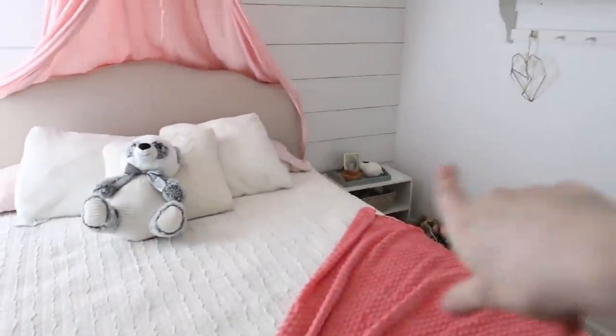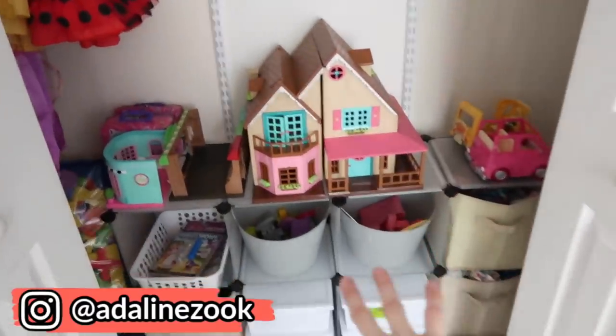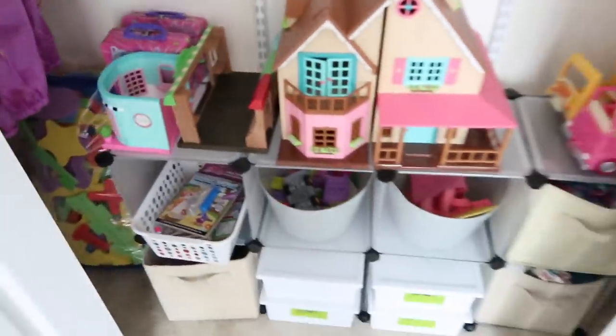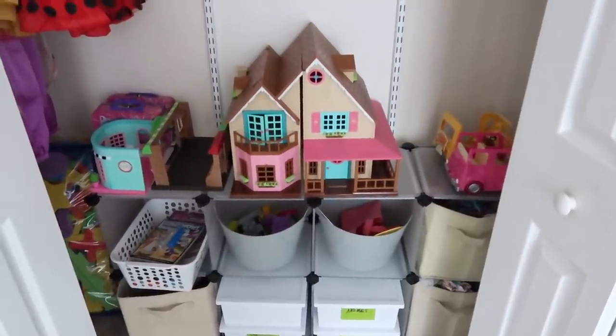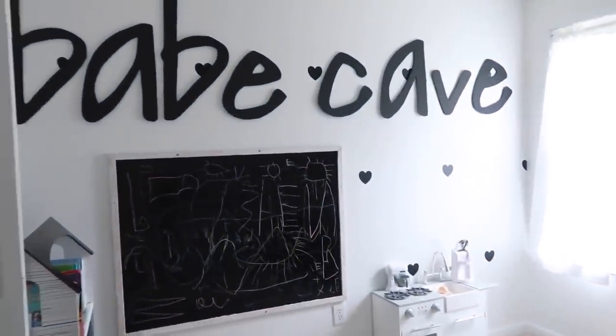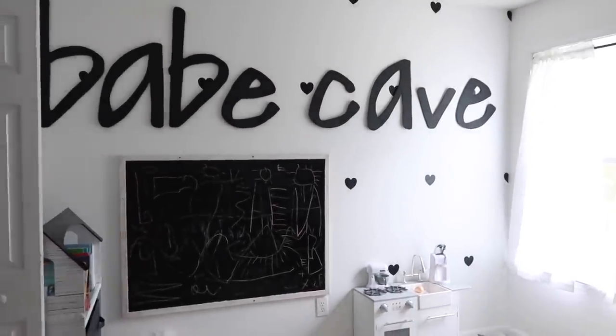I wanted to show you guys the closet — I brought this over and I might get some more pull-out tubs, or I may just do shelves since bottom shelves sometimes work a lot better for kids. Up here are their bows in each tub. The nightstands I'll use for PJs and things like that. It feels so good to have this cleaned up and organized. I brought in a Kubi and organized all their toys — they're so awesome at cleaning up and putting things where they belong. Thanks so much for watching — subscribe if you're new, I do DIY, mom life, and homemaker content!